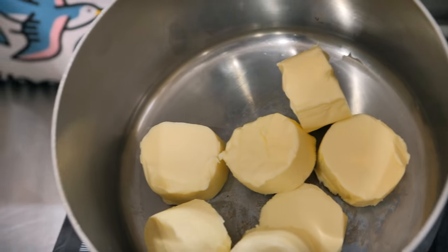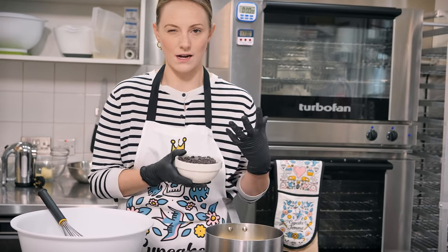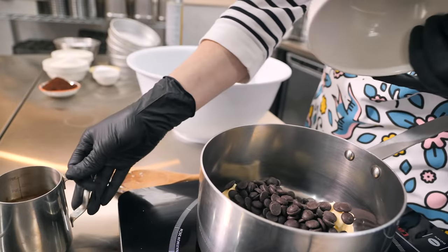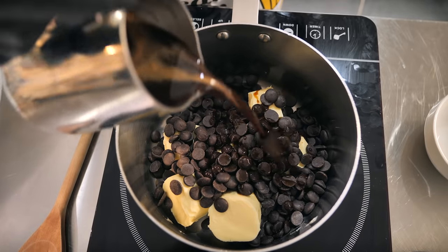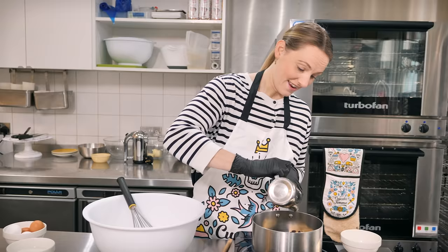In this saucepan I've got 250 grams of unsalted butter, and into that we're going to add 250 grams of dark chocolate — I really recommend going for a 70%, something really deep and intense. Also some coffee: 180 mils of coffee. You can use fresh coffee, or 180 mils of hot water with two tablespoons of instant coffee granules.